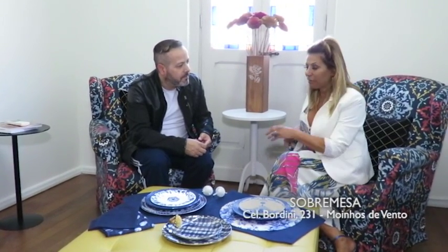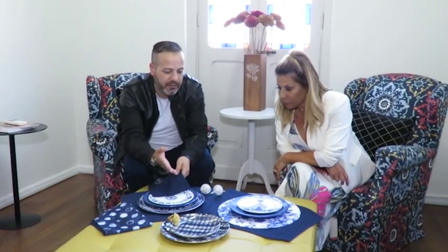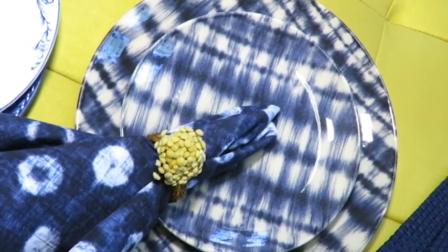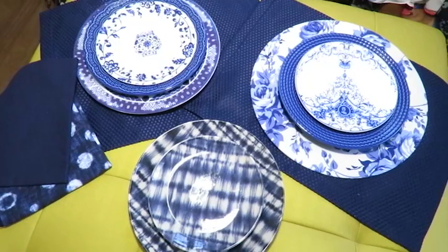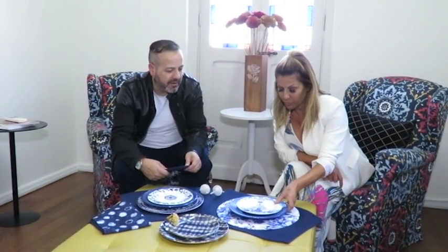Não é mais necessário muita coisa e fica super bem em todas as composições. Ele vai bem desde uma situação mais informal até uma mais formal. Aqui, por exemplo, a gente tem três opções: duas bem mais elegantes e uma super informal que é aquela que imita o jeans — algo mais para um jantar para receber os amigos em casa. Isso aqui já serve para uma referência de um evento, de uma festa ou um jantar mais clássico.